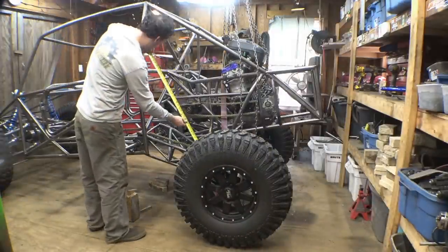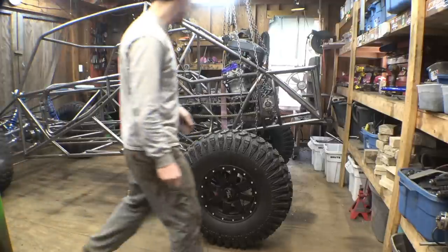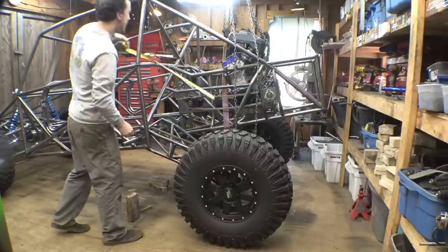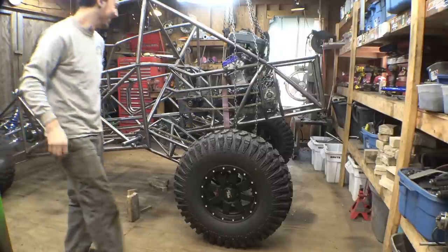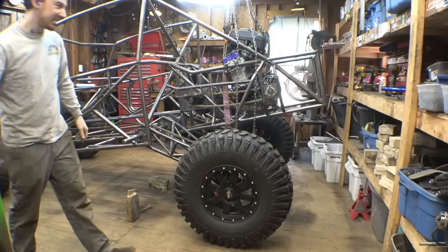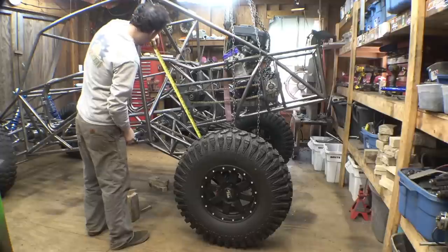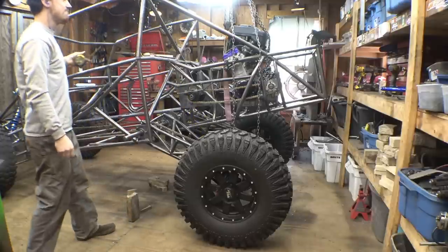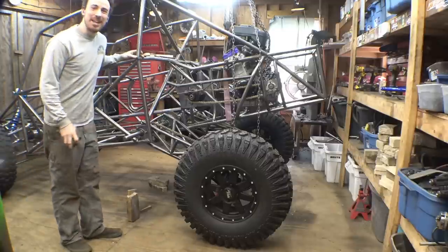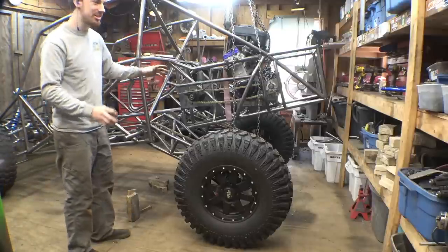Is that 30 yet? 27 and a half — it can still keep going. Yeah, I don't think we need those longer shocks. 29 — we're almost there. 29 and a half, keep going. There it is. I don't think we're going to need those longer shocks. I think this is plenty of suspension travel for this.